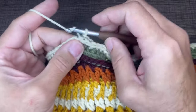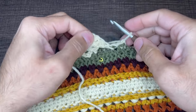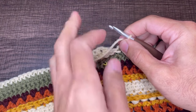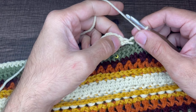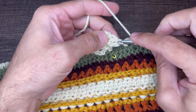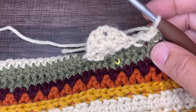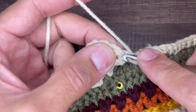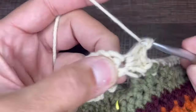From here we are going to chain one and turn our work. As you notice we are anchoring our stitches as we go along. For row number two we're working in the back side. We're going to insert three double crochets in the very first double crochet of the previous round. This stitch right here is the first double crochet. We are going to insert three double crochets in this very first stitch here — one, two, and three.